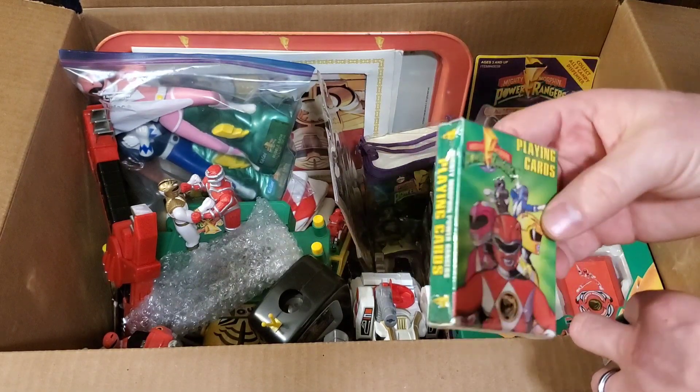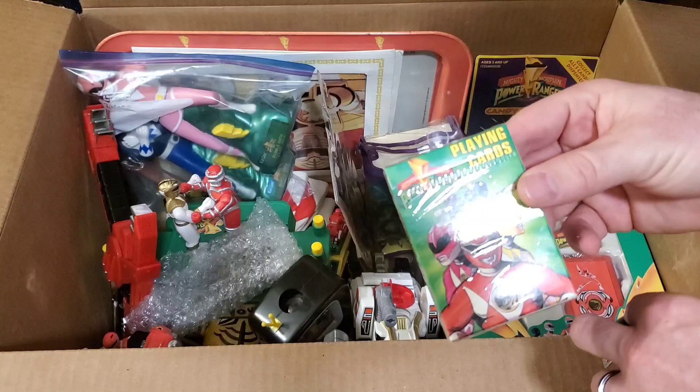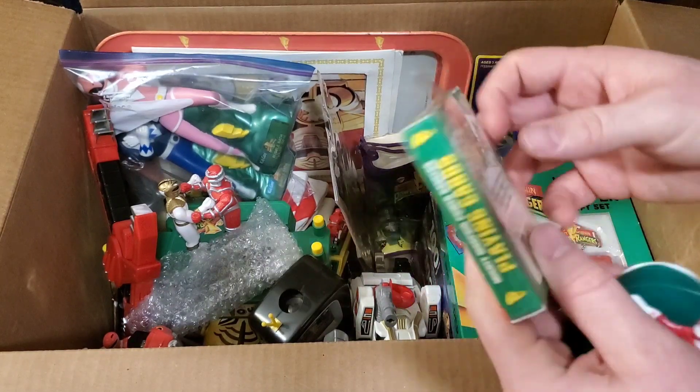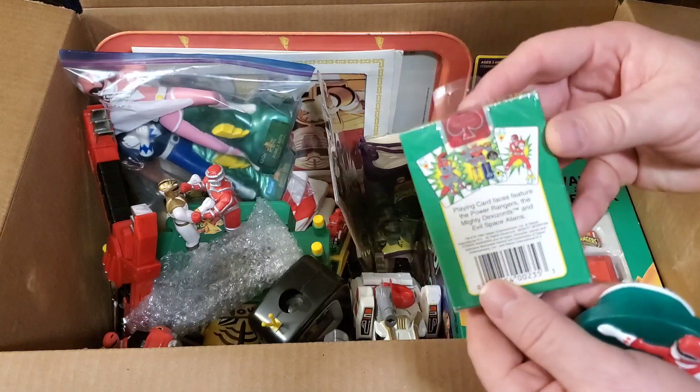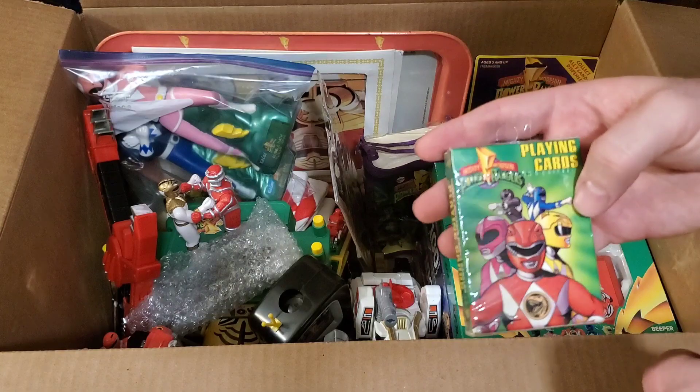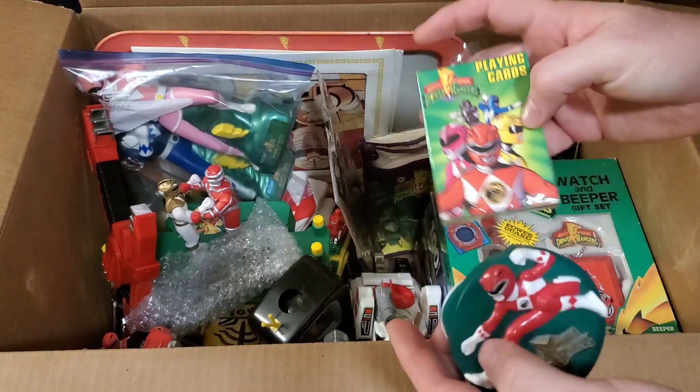Right here we have a sealed pack — I think I have one or two of these already — but it's the Power Rangers playing cards. I think I paid like 25 cents for it. A sealed pack of Mighty Morphin Power Rangers playing cards.